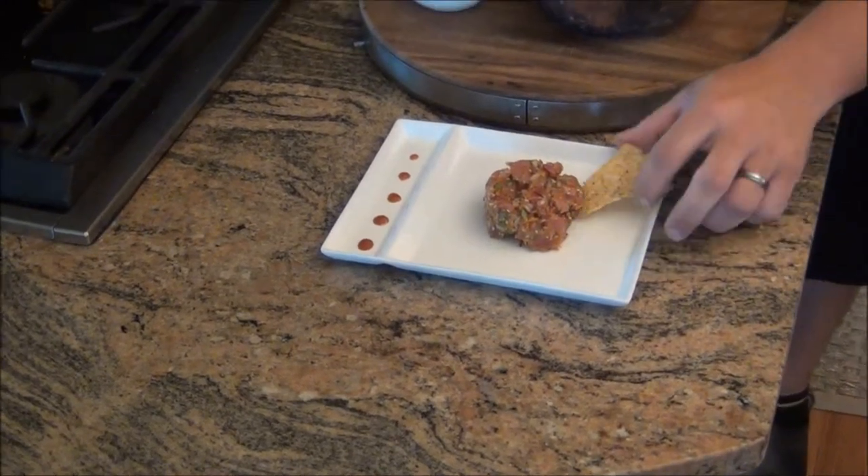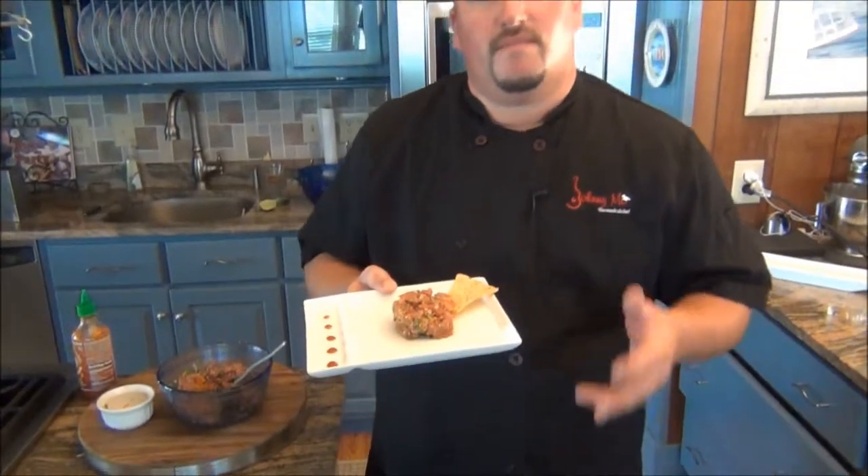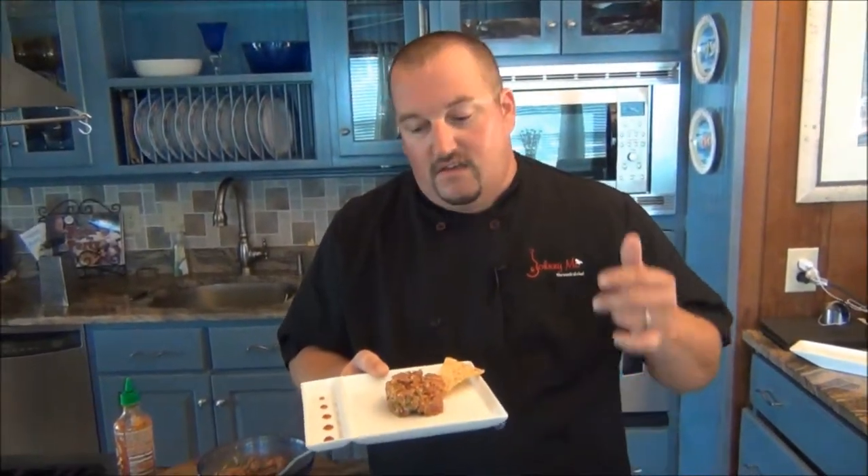Make it look nice and pretty — and there you have it, my tuna tartare! Super easy, super fresh, super fast. If you like this recipe and want to see more just like it, go to chefjohnnymo.com and check out one of my two great cookbooks: Johnny Mo Rocks the Party and Johnny Mo Rocks the Kitchen. And if you learn great easy recipes like this, you can rock the kitchen too.